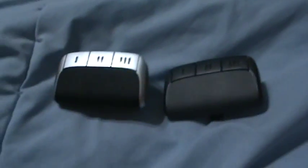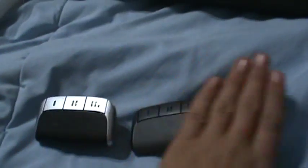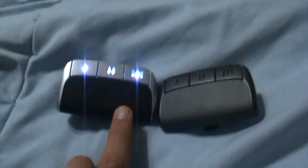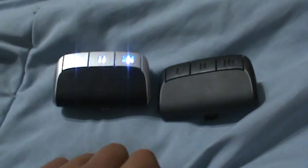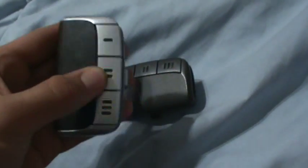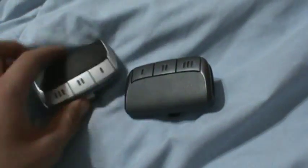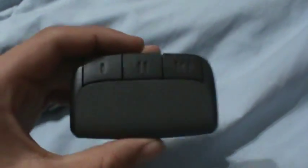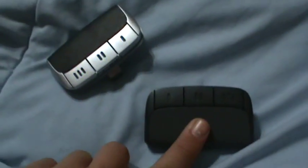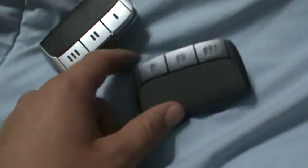With these two remotes there's a huge difference: this one stays illuminated while this one doesn't. This is a great remote — I love this. I think you should work on incorporating the motion sensing technology from the 373P into the 895 Max. Make it an 896 Max or something like that.